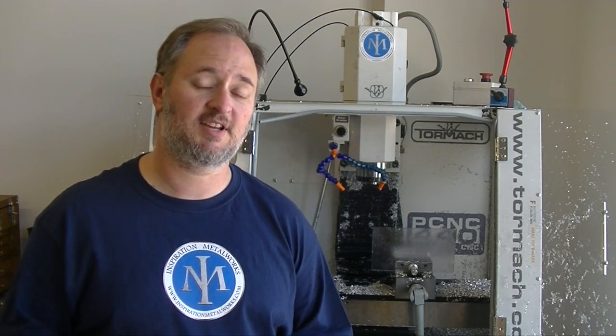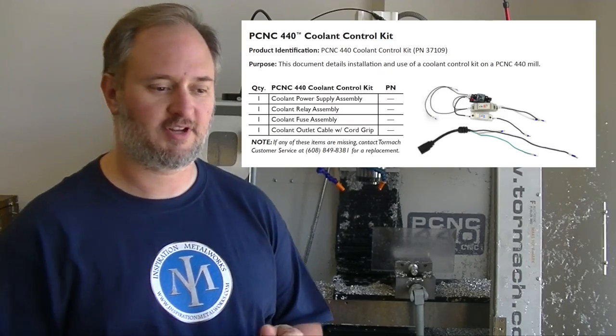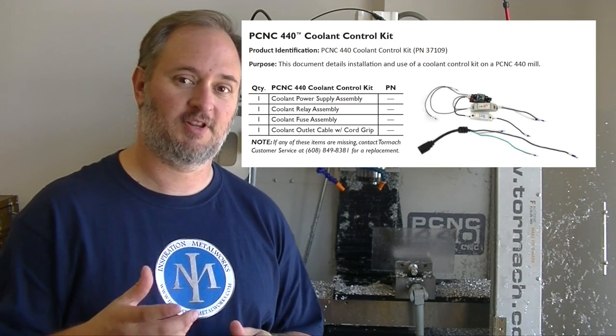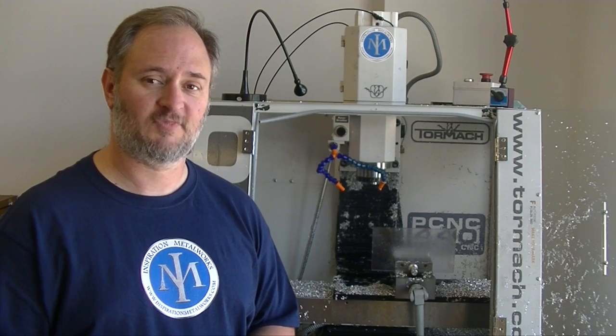Does that mean you don't need to get the flood coolant setup from Tormach? Yes and no. I'm going to say you still need to get that, because what you're really doing is getting the controller — the parts that go in the control box, the relays, effectively a relay with a pigtail for the power cord. Do you absolutely need to go that route? No, you can manually control things, use an on-off switch. But if you're not comfortable with that, get the stuff from Tormach. It's not a bad setup — it just wasn't enough for what I needed.